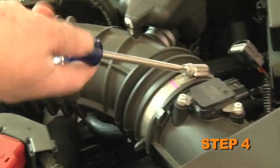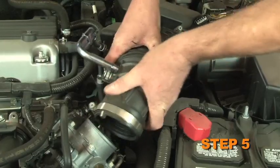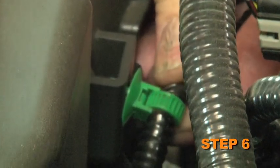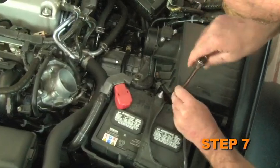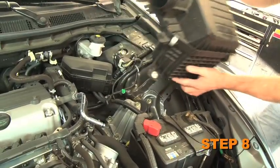Release the two hose clamps securing the intake tube to the air box and throttle body. Remove the stock intake tube from the vehicle. Unhook the wiring harness from the air box. Loosen and remove the two air box mounting bolts — the front air box mounting bolt is down low next to the battery hold down. Remove the complete air box assembly from the vehicle.